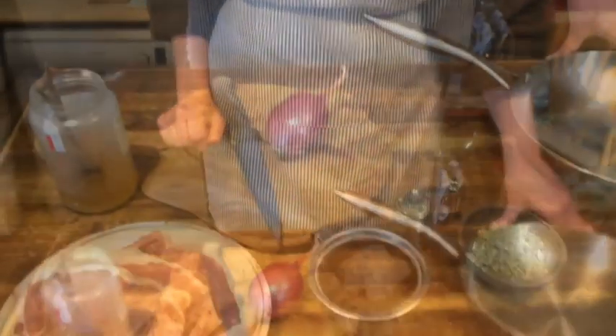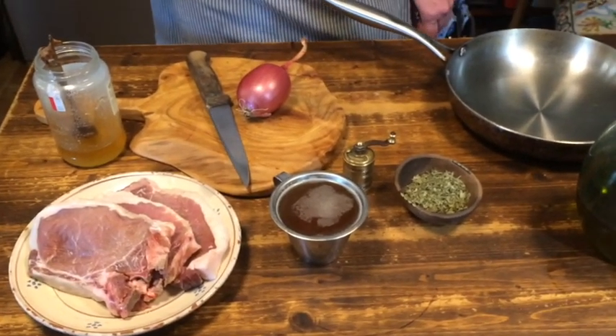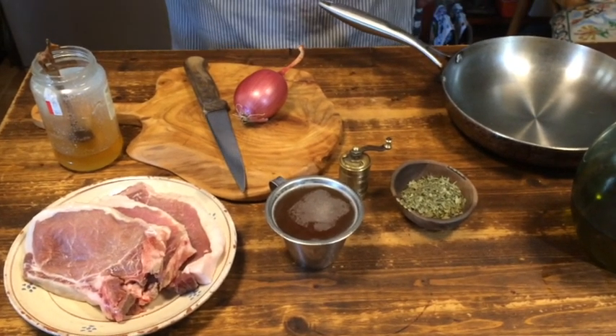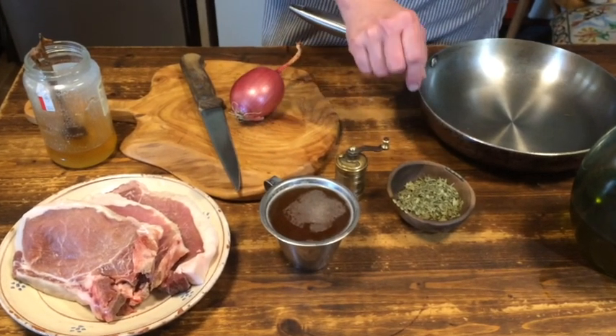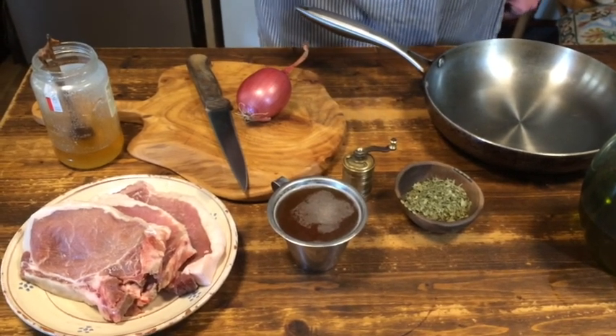Let's have a look at the ingredients. As Vinidarius gives the ingredients for an entire suckling pig, I had to reduce the amounts a little. He talks of 50 peppercorns, some dried or fresh coriander — this is dried coriander — then liquamen.